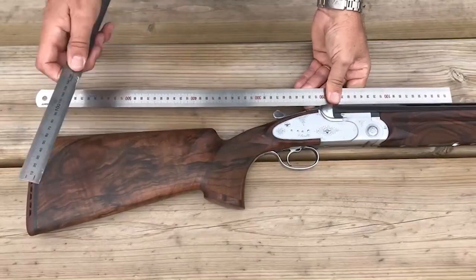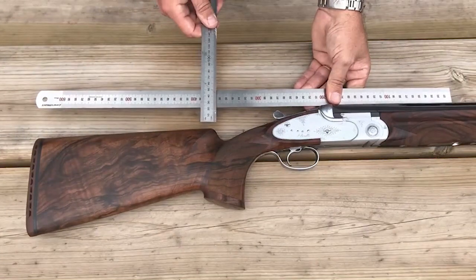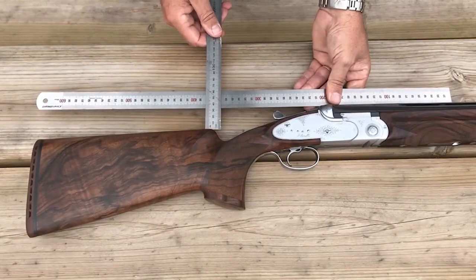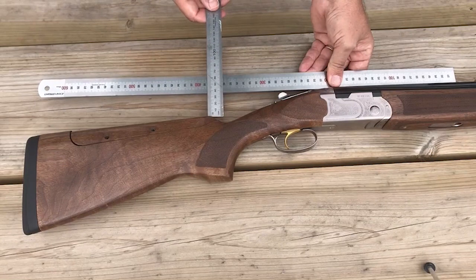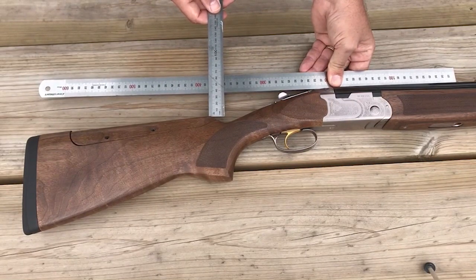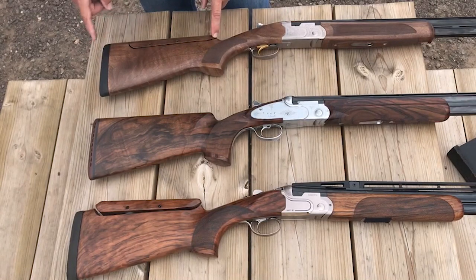For events like trap that require higher stocks to shoot a constantly rising target, your reading for drop will give a lower measurement in millimetres. For example, the previous SO5 trap gun had a drop at the comb of 34 millimetres, while this Silver Pigeon sporter has nearly 40 millimetres of drop at the comb. Most sporting and field guns have 20 millimetres of drop between the comb and the heel.